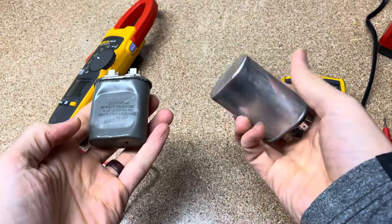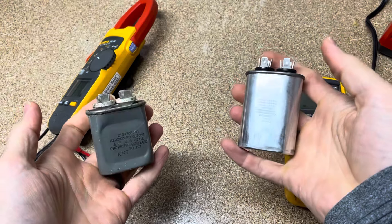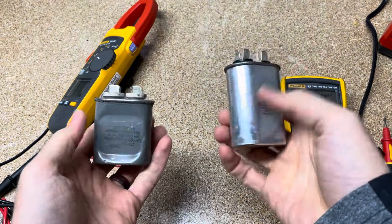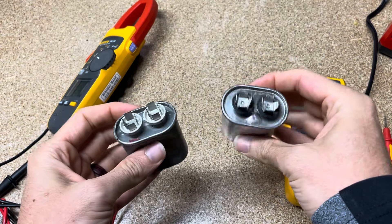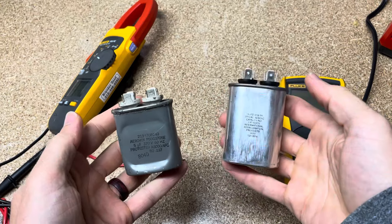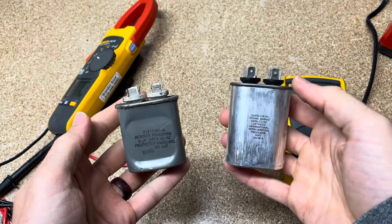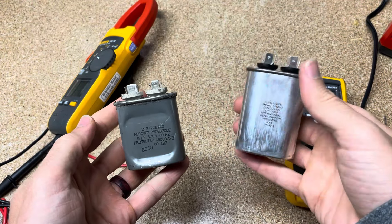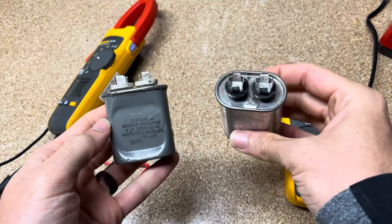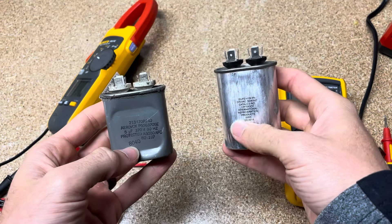I have two capacitors here, and these are going to be on motors for your air conditioner and whatnot — that might be why you want to measure capacitance. It's probably going to be because you have a capacitor and a motor that's either not running, like your air conditioner at your house, or if you're in an industrial environment you maybe have a motor that's not starting up or not running properly, and you need to check either the run or the startup capacitor.